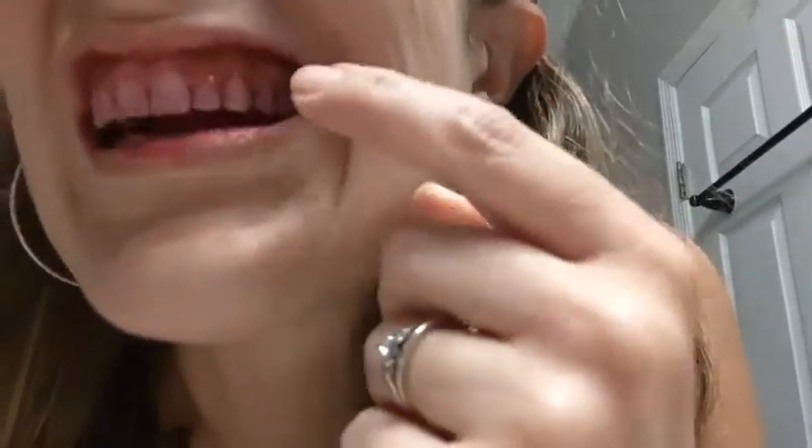Look how dirty his teeth are — round one of brushing. You can still see a little cleaning needed here. Anyway, great angle — and I'm going to brush them completely now.